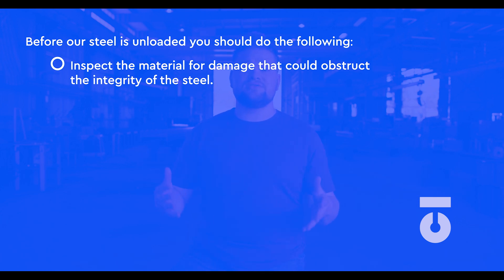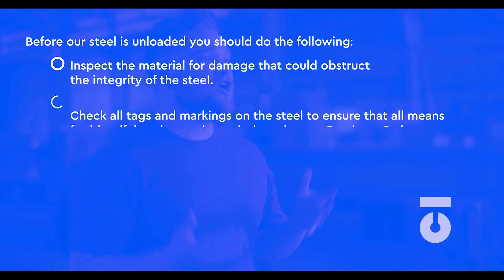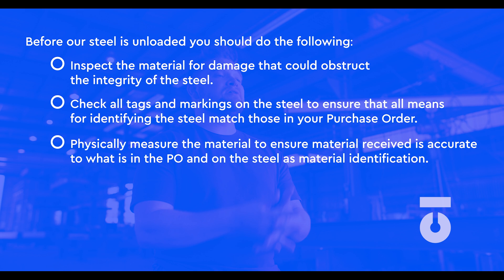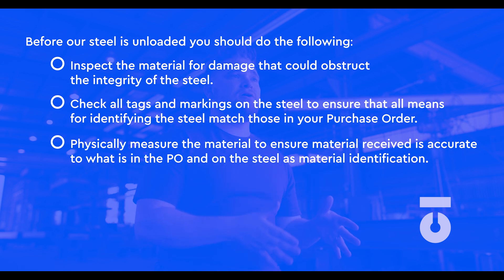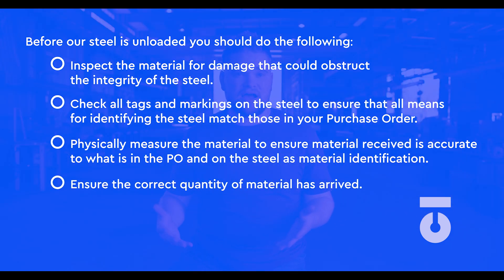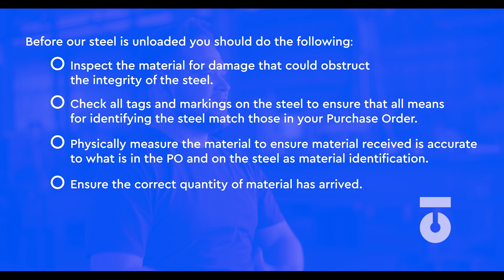That policy should follow the guidelines from the AISC. Before our steel is unloaded, you should do the following: inspect the material for damage that could obstruct the integrity of the material; check all tags and markings on the steel to ensure that all means for identifying the steel match those in the purchase order; physically measure the material to make sure it is accurate to what is in the PO and on the steel as material identification; ensure that the correct quantity of material has arrived. Once you have matched PO information and quantity, the receiver of the material signs it off.